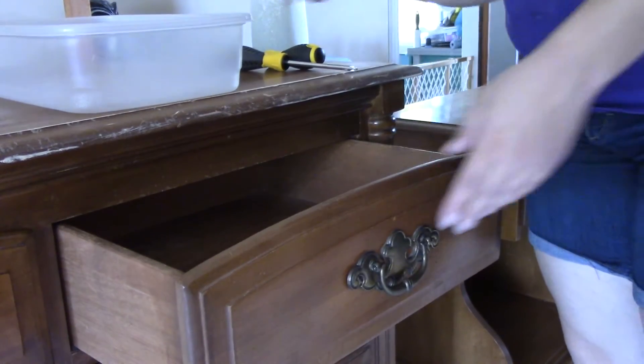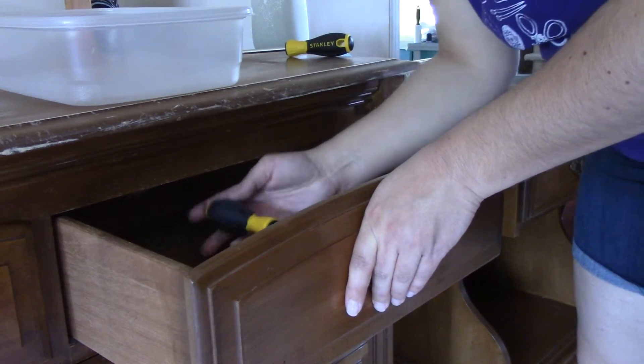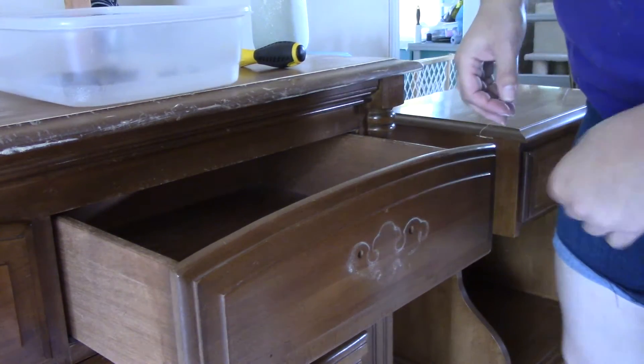Next up, you want to remove any hardware you don't want to get paint on. I originally thought I was going to reuse the hardware because replacing it all can be expensive. So I just put it in a bucket and washed it with some warm soap and water to get the gunk and grime off. You could use some TSP on this as well, just make sure you use gloves and eye protection. You just want to remove it so you have a nice smooth surface to paint on and don't have to worry about getting paint on your hardware. If you want to reuse it, you can clean it off; if not, you have a fresh surface to work with whatever hardware you choose.